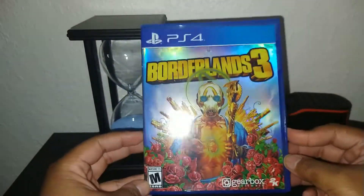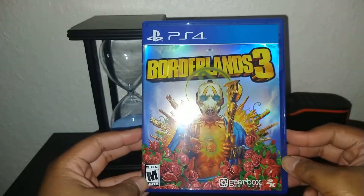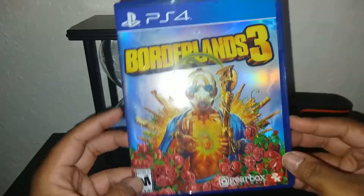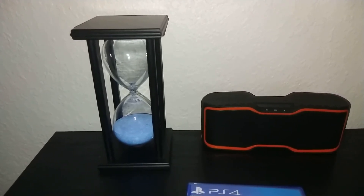That is the unboxing of Borderlands 3. Thank you for watching. If you enjoyed it, smash that like button and subscribe if you haven't already. Comment down below if you have a PS4 and what your favorite PS4 game is — whether you're into shooters, platformers, RPGs, whatever. With that being said, I'll see you guys in the next one, bye for now.